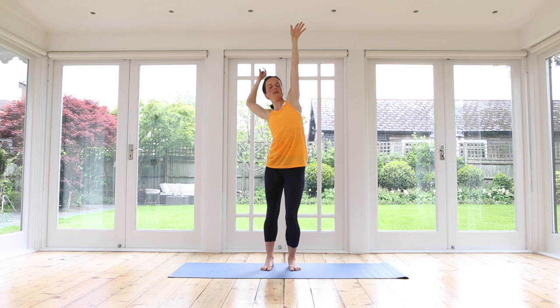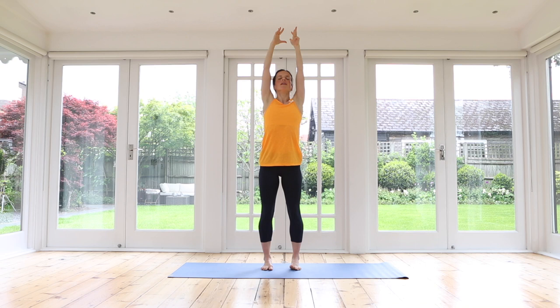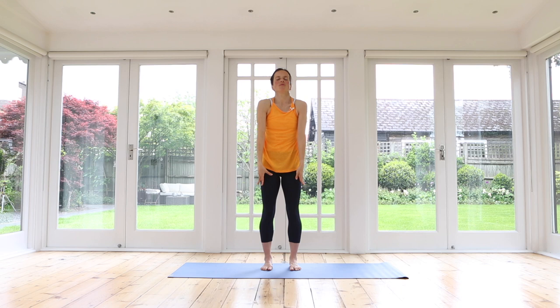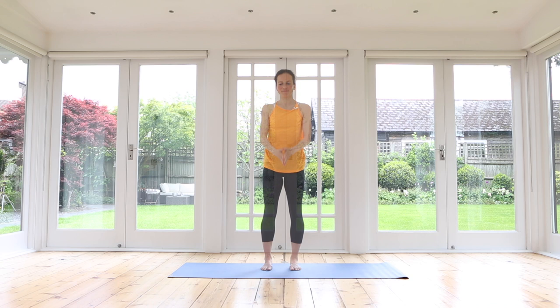Energizing, focusing. Good — reach up, float the arms all the way down. Standing tall, hopefully feeling a little bit more awake. Just roll your shoulders up, back and down. Thank you so much for joining — have a wonderful day, and I look forward to seeing you on the mat next time. Bye!